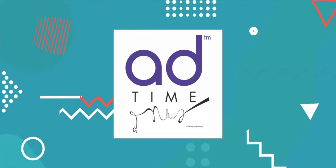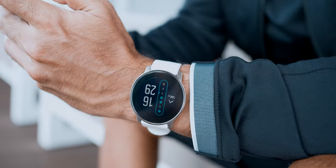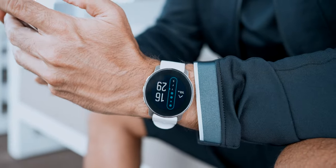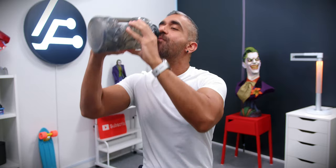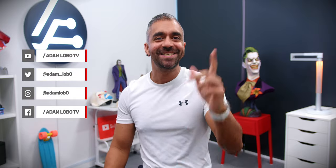Some may complain about better smartwatches at lower prices, but remember — this is NOT a smartwatch, but an extremely capable GPS multi-sport watch. Alright guys, time for a run! My name is Adam Lobo. Stay safe, keep active, and I'll catch you guys in my next video. Bye-bye!